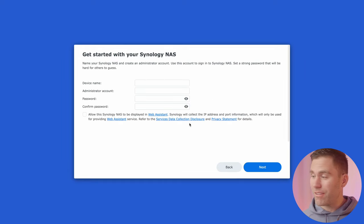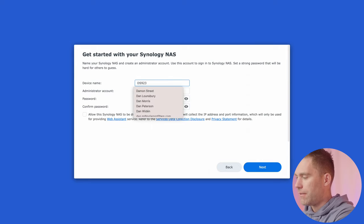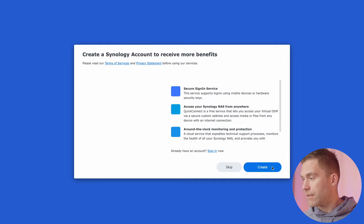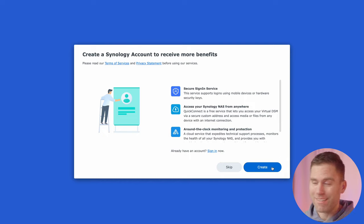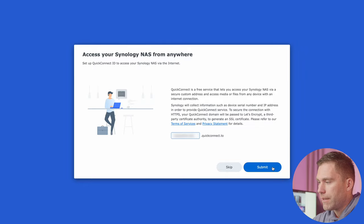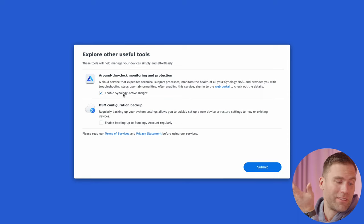The DSM is now updated to 7.1 — hit start. Now it's time to go through the startup guide. We're going to name the device 'my DS923.' I recommend going with the recommended option, then hit next. Next we create a Synology account to receive more benefits, and then we can set up the QuickConnect ID, which is really handy because you can connect via URL. I also prefer to enable Synology Active Insight so I can check the status of the NAS.